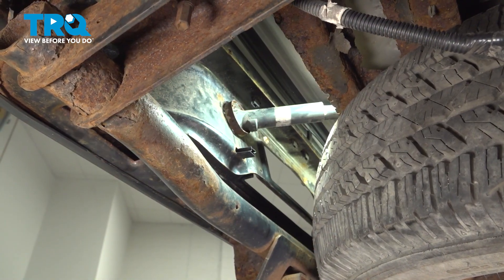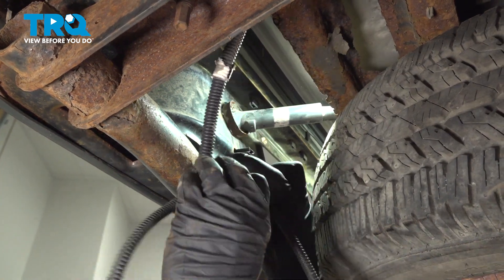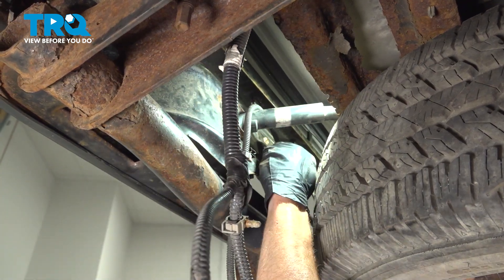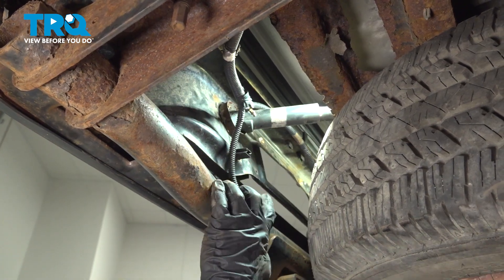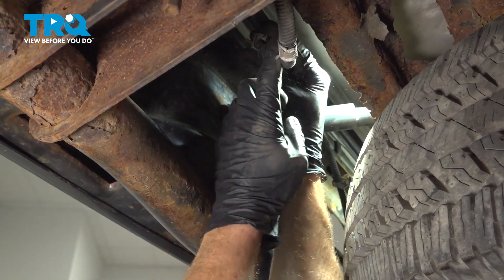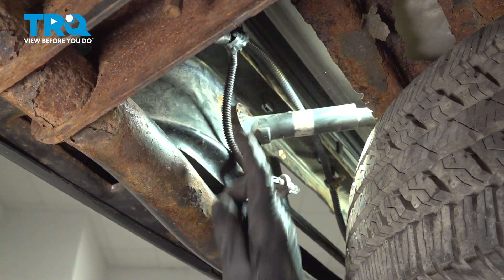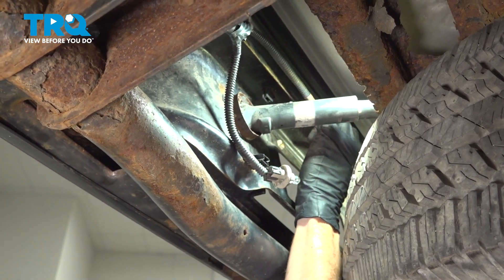Now we can continue with our wiring harness. Take it and start putting it in position, bringing it up and over this area, then bring it around the spare tire. Once you have it in the proper placement, continue on with securing it to the bumper. Take the little clip and slide it into proper position — listen for a click and make sure it's secure. You don't want it dangling down and potentially getting caught and damaged.